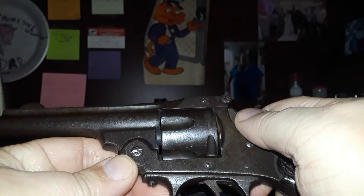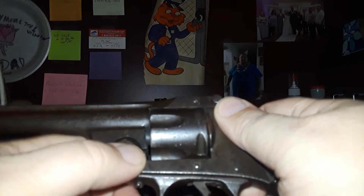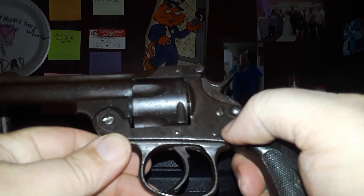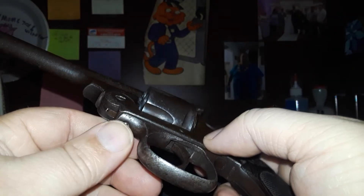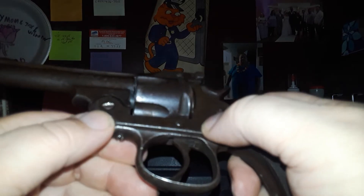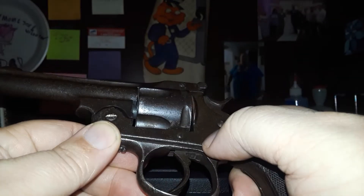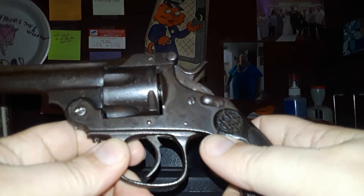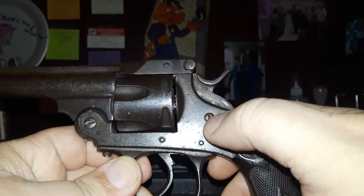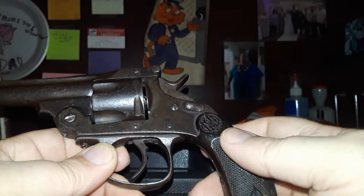I'd be better off putting a shim in there if I can find one small enough, versus trying to bend it back, because it is semi-hardened steel. I have a friend who's a machinist, so he could make me a shim small enough once we figure out how thick we need one. Just a fun little gun — first revolver I've ever seen with a safety, so I couldn't let this one go by for the price I got into it.